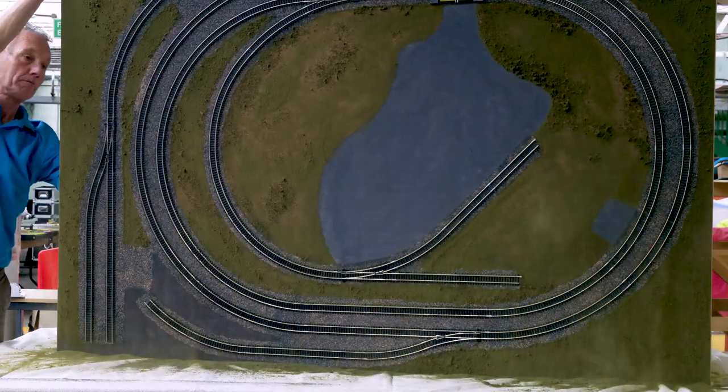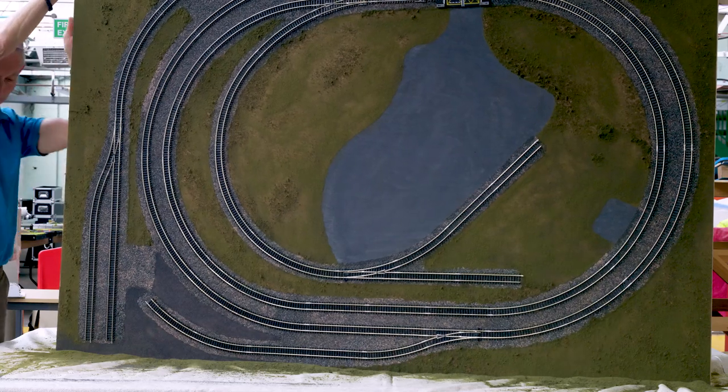With our scenic material sorted, we can now move on to really starting to bring that layout to life.